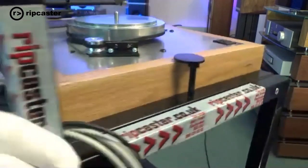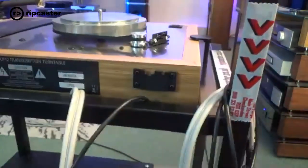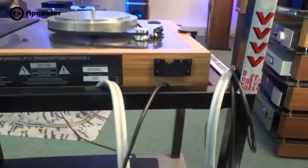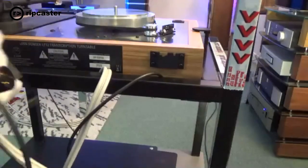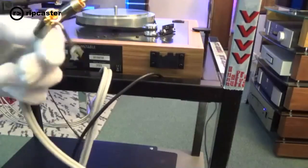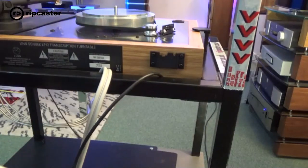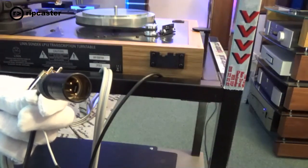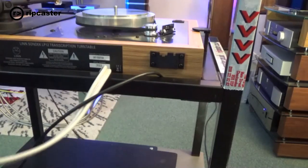You've got the belt drive around the inner platter, working off an AC motor mounted below the turntable. At the back, there are brackets for the hinges for the perspex cover. We've also got signal cables — unbalanced leads and an earthing strap. Because this unit is fitted with a Lingo power supply, we've got the power connector to the external Lingo power supply.